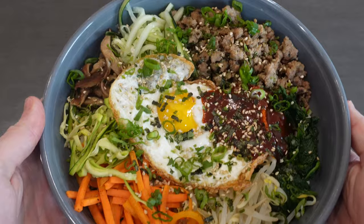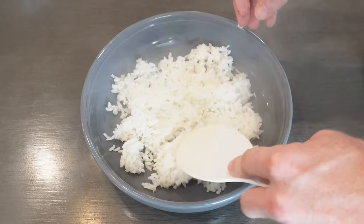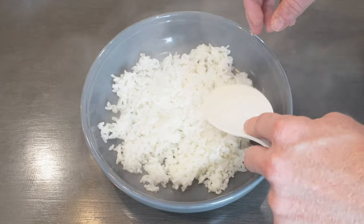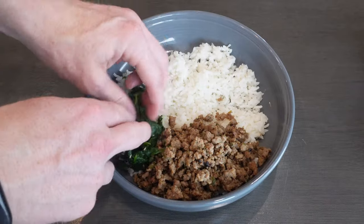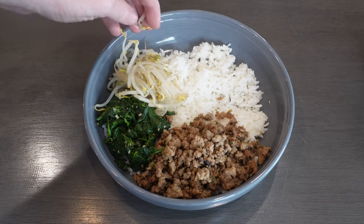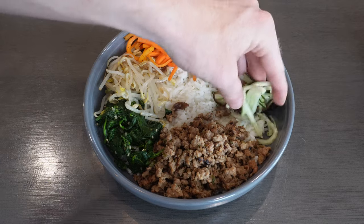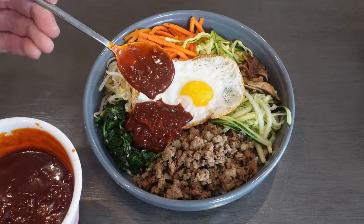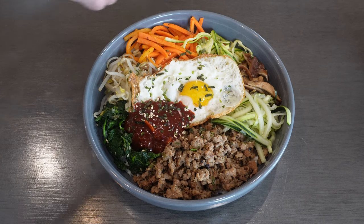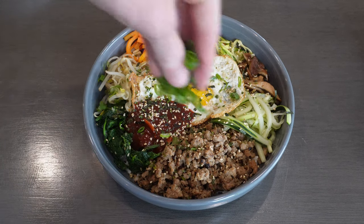Now all that's left to do is assemble this rice bowl. I had some short grain rice cooking in my rice cooker while all this was going on, so I'm scooping a bed of that onto the bottom and then adding a generous portion of the pork. Then some of that spinach and then the bean sprouts. Make sure to take your time and spread this around to make it look pretty. I'm adding my carrots, zucchini, and mushrooms. Finish with the cucumber and fried egg. Don't forget some heaps of that beautiful gochujang sauce. Then I'm going to garnish with some furikake or Japanese rice seasoning, a few extra roasted sesame seeds, and the scallion greens from earlier.